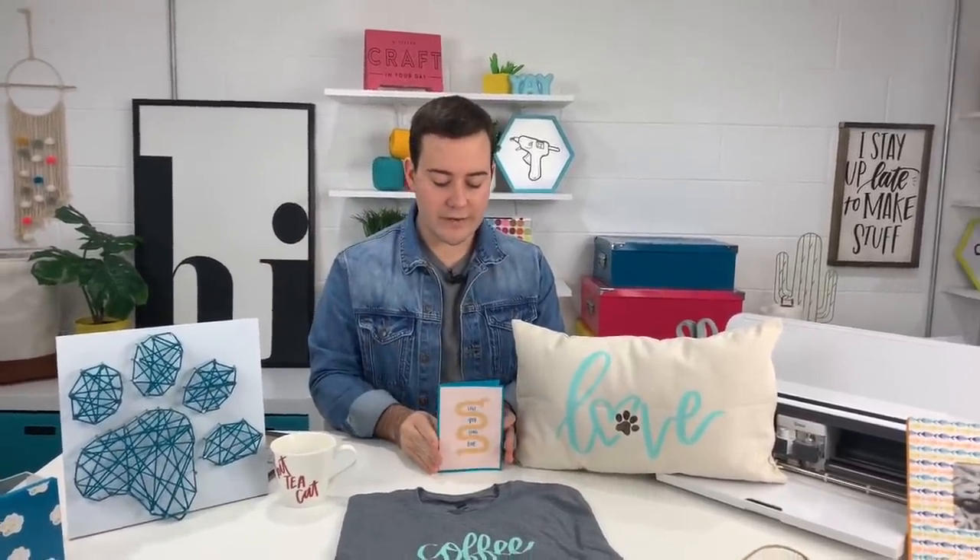Awesome card — really affordable. Better than paying like six or seven dollars for a card at Walmart, because I'm not giving Hallmark all that money — when we have Cricuts and I know a lot of you at home have a Cricut. So that brings up a great point.